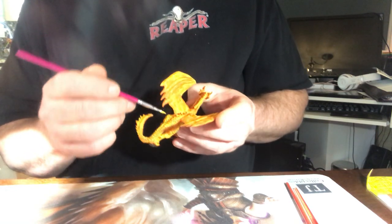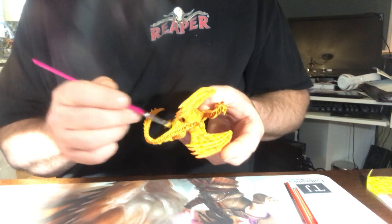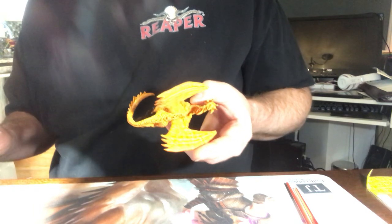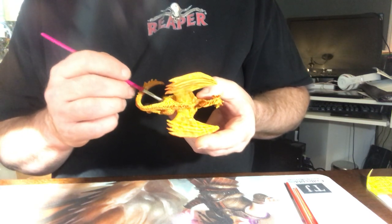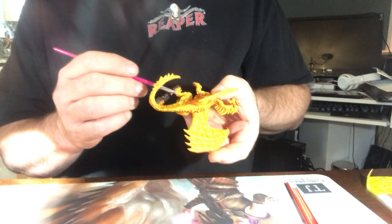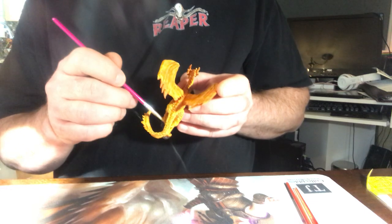It's a really cool paint line. Actually, blue flash is my favorite of all the color shift paints. Depending on what you're painting and what base colors you're using, you can get anywhere from a bright blue to a purple to a red effect. It's just a really cool paint line.